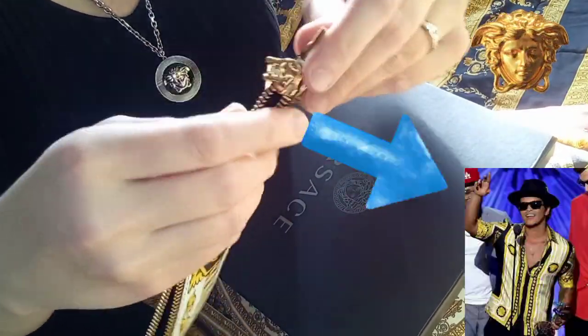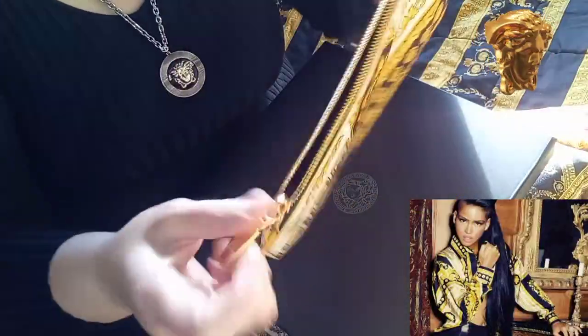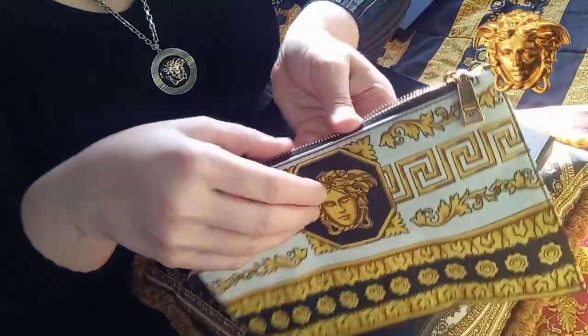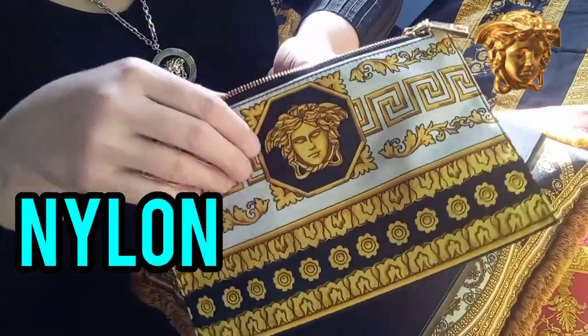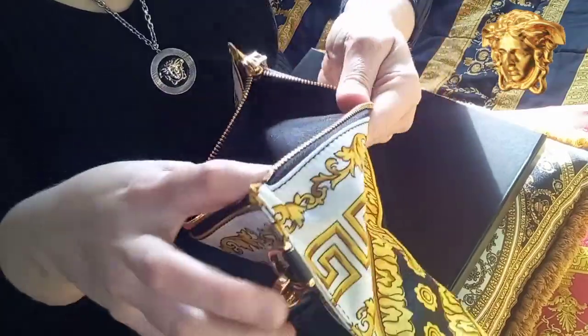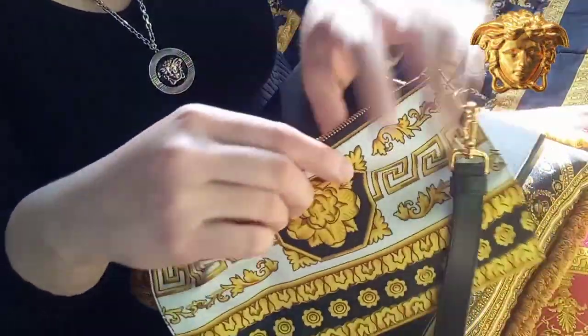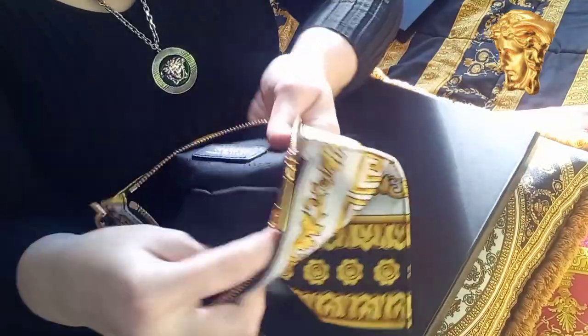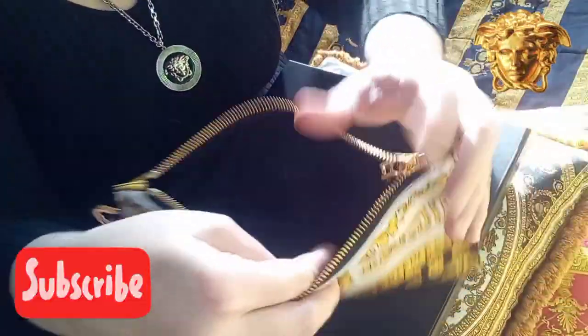I'm going to add some pictures. The zip opens and closes very easily because it's made from nylon. It's very easy to clean and also waterproof. Inside there's a black cotton lining with a Versace Medusa head and gold-stamped 'Versace Made in Italy.'